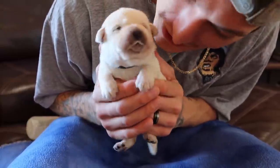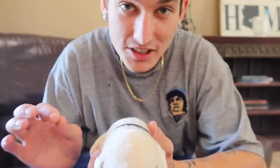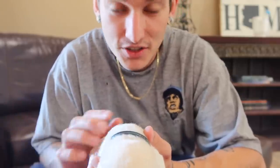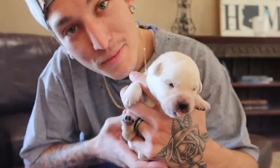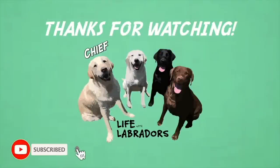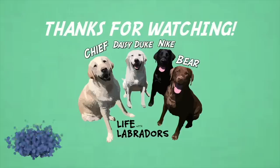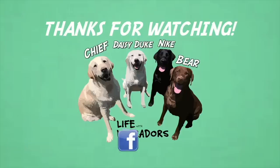And that's how you bottle feed some puppies. Thanks so much for watching everybody — this was a ton of fun bottle feeding these three beautiful two week old Labrador puppies. Please stay tuned for more episodes. Please subscribe to Life with Puppies and Life with Rescues for more awesome puppy and dog content. We're going to be saying paws out until next time. Thanks so much for watching.